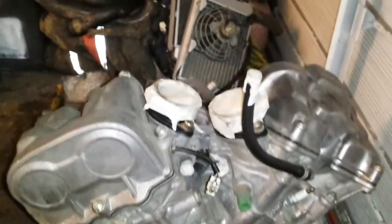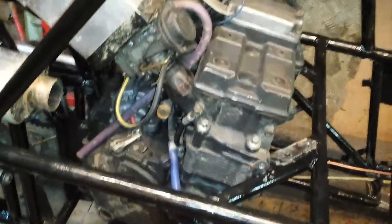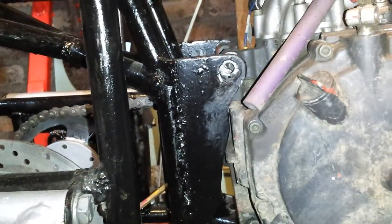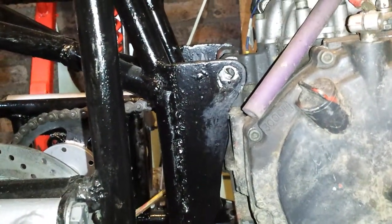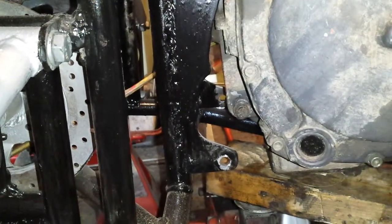So I'm taking it back out again. For now, I've put the Gixxer engine in. I need to make up new mounts. I just need to line up with them, but I might use the top ones. Definitely not the bottom ones anyway.